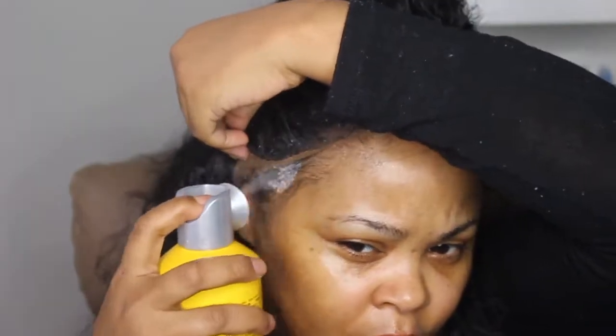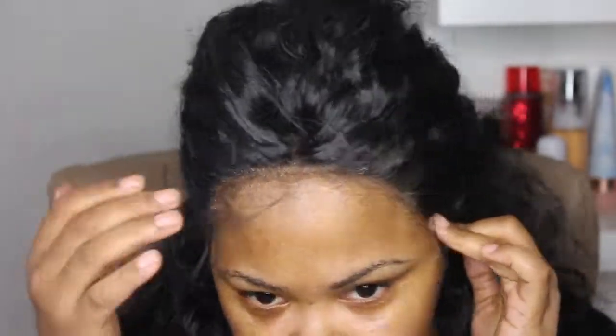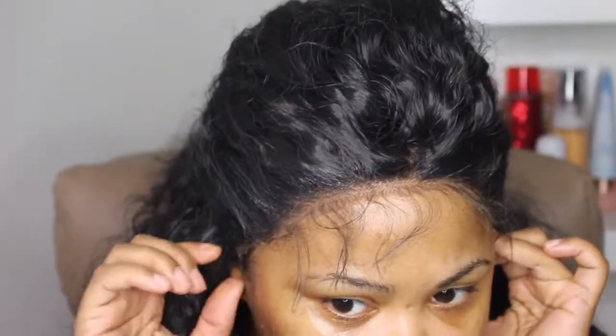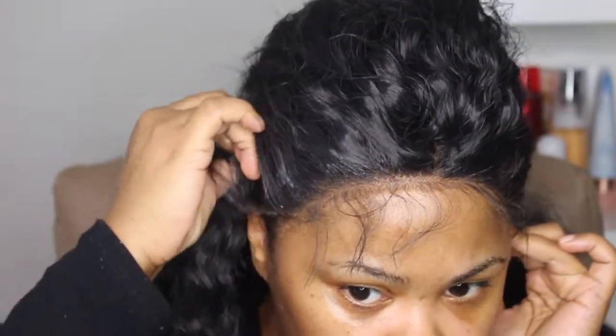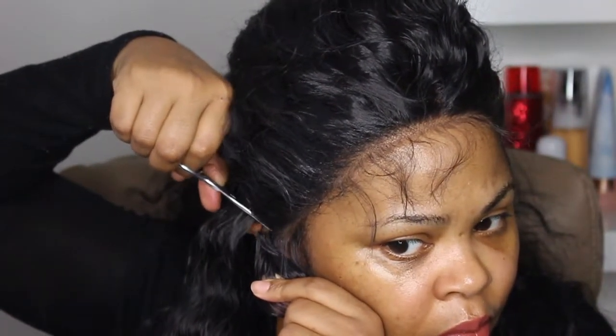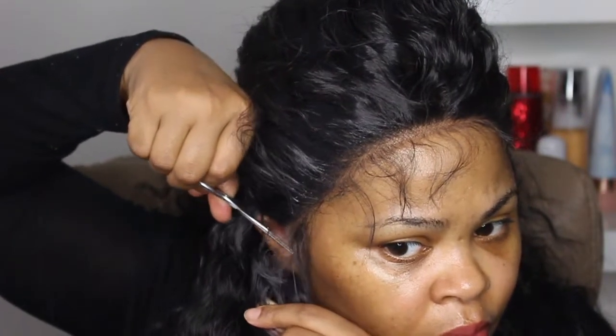I'm gonna add some freeze spray and pull it down just about a quarter of an inch — not even that — and tack it down so the lace can actually stay on. This is for a temporary hold, for throughout the day, not for wearing for a week. I don't believe you'll be able to wear this for a whole entire week. Then I cut the ear tabs off last so I get a good fit.